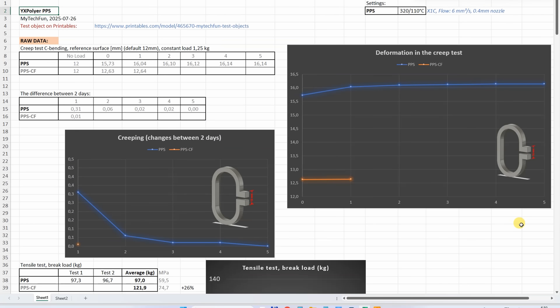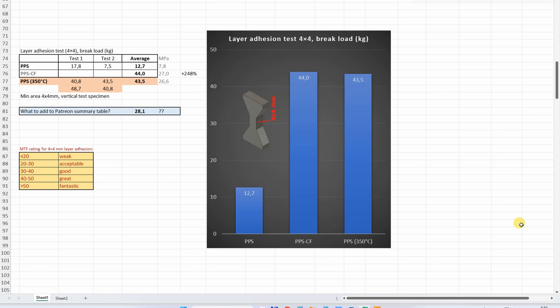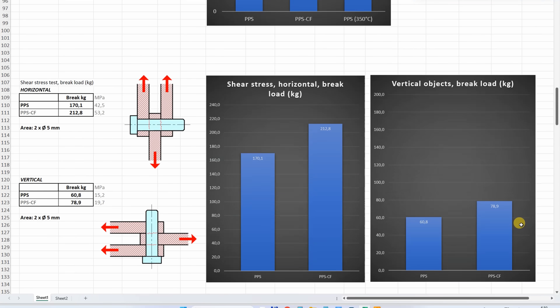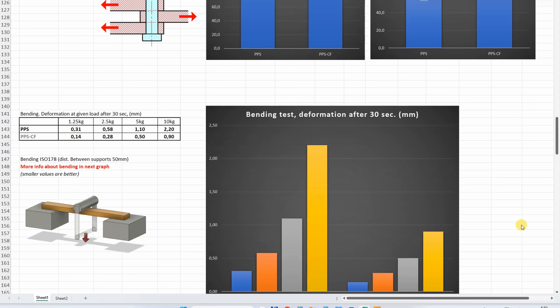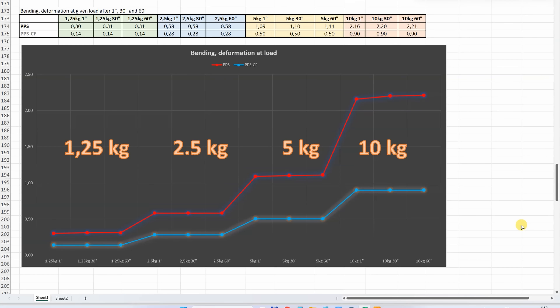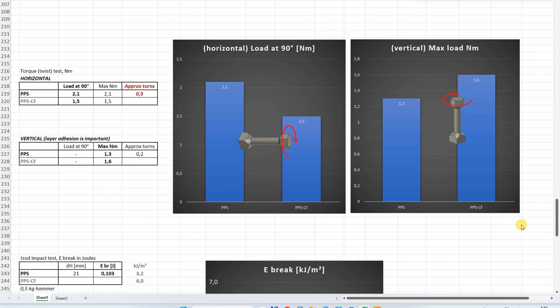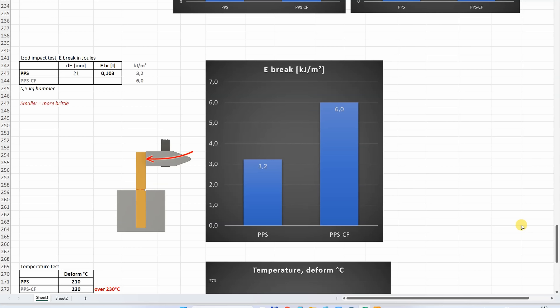Summary of all results one more time. This one line will be added to the summary table for my Patreon supporters. This is the result of the layer adhesion test, shear test, bending test deformation after 30 seconds, bending test deformation after 1, 30, and 60 seconds, torsion test, and impact test.